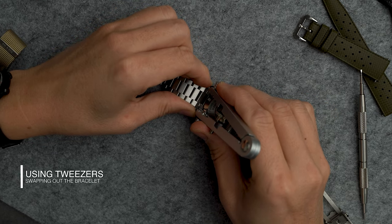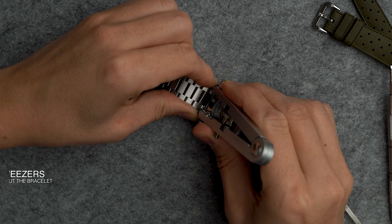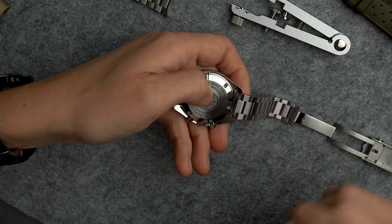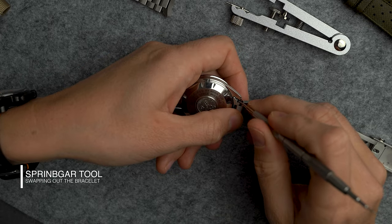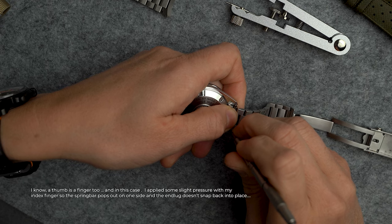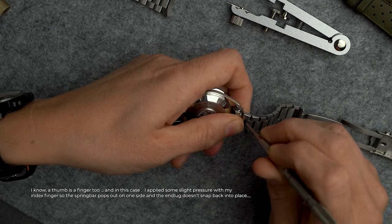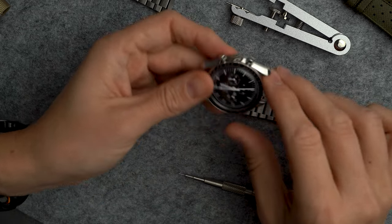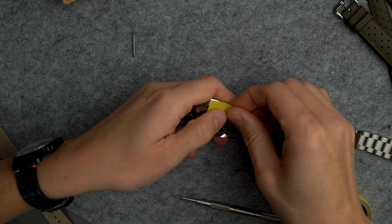First, with the tweezers: place them at the ends of the spring bars, apply equal pressure on both sides at the same time, and pull the bracelet out from between the lugs. With the classic spring bar tool, use the fork tip to pull the spring bar back a little, put some pressure on the bracelet with your thumb or finger so it doesn't snap back into place, then repeat the same thing on the other end.